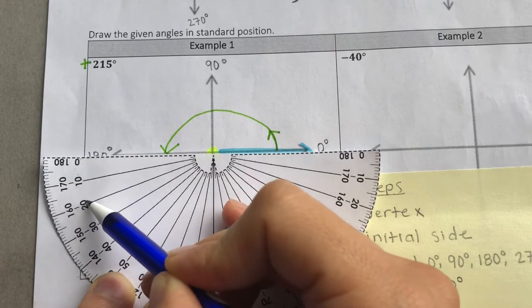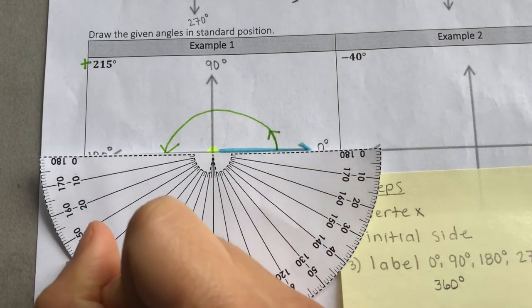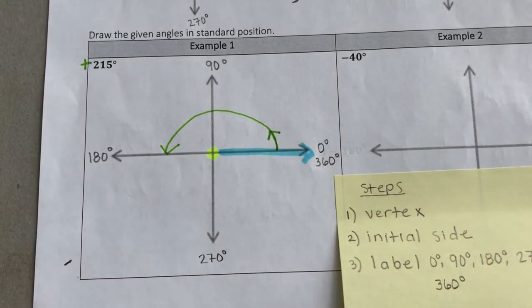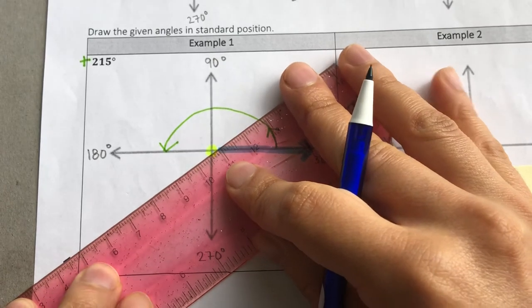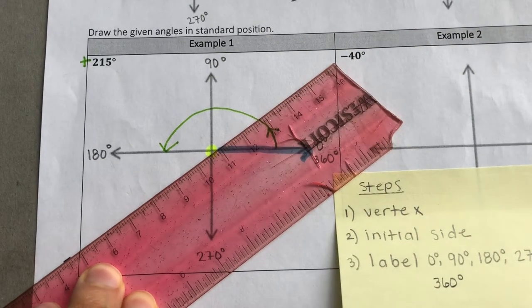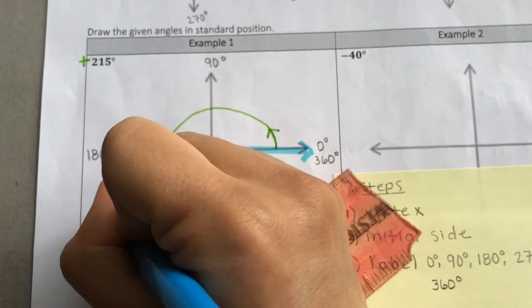10, 20, 30 — 35 is right here. Grab your straight edge and draw your terminal side.